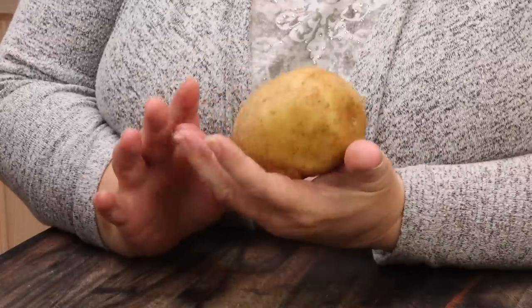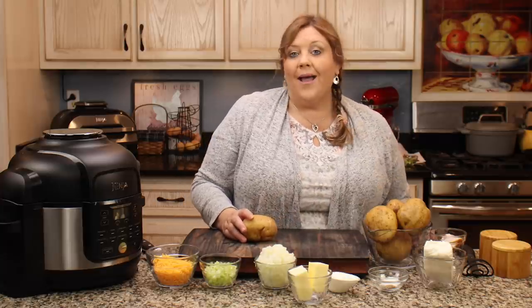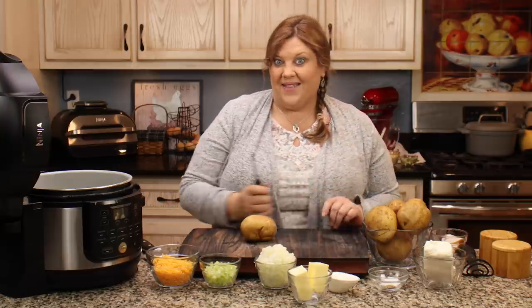I'm using white potatoes that I ended up with from an auction. My preference is usually Russet, but these are a plain white potato and they're absolutely wonderful for mashing. You could use Russet, a combination of Russet and Yukon Gold, or any potatoes you want. It's not a real fluffy potato, so it doesn't really matter. Just use between two and a half to three pounds for this amount of ingredients. It's super easy to cut in half or double.